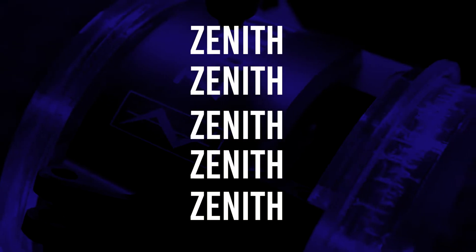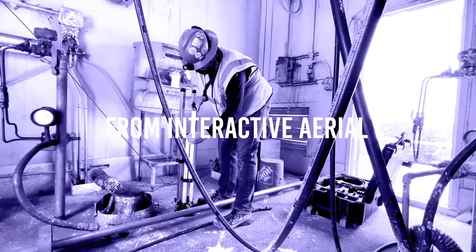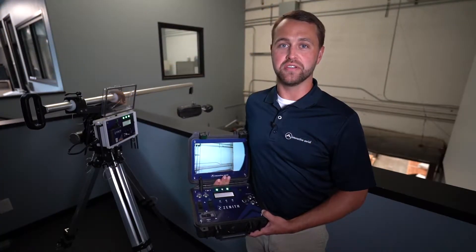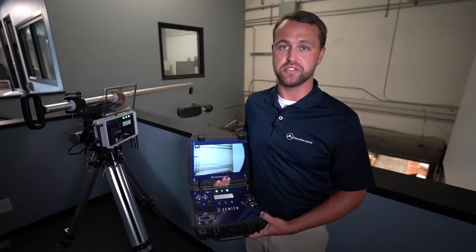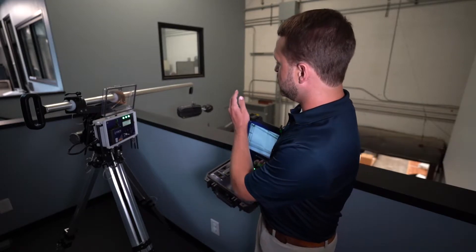Hi, I'm Christian Smith with Interactive Aerial. Today we'll be answering the question, what is Zenith? Zenith is a robotic system for internal inspections, primarily to prevent confined space entries. Basically, we put Zenith into dangerous spots so humans don't have to.